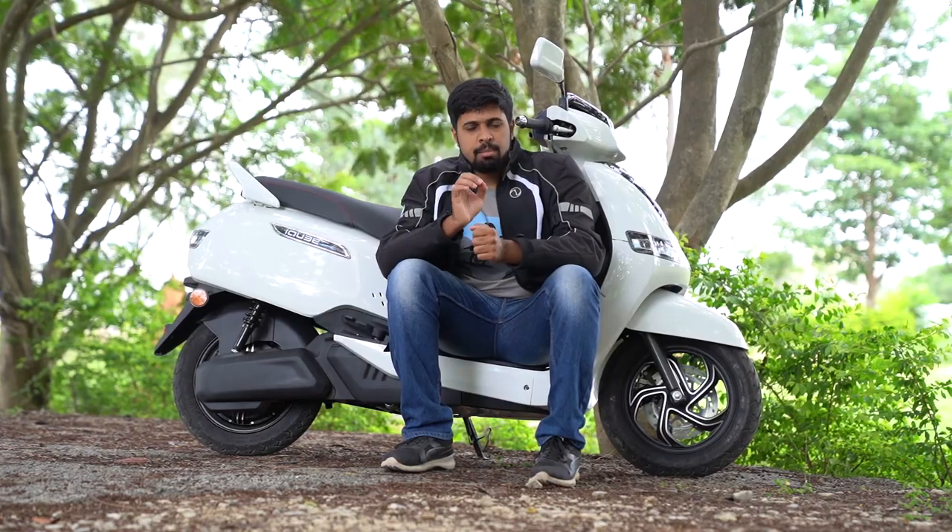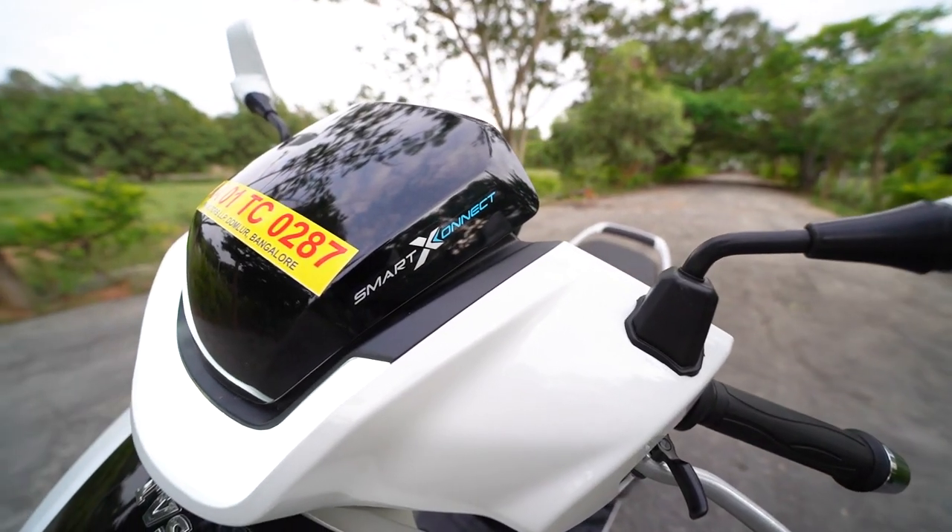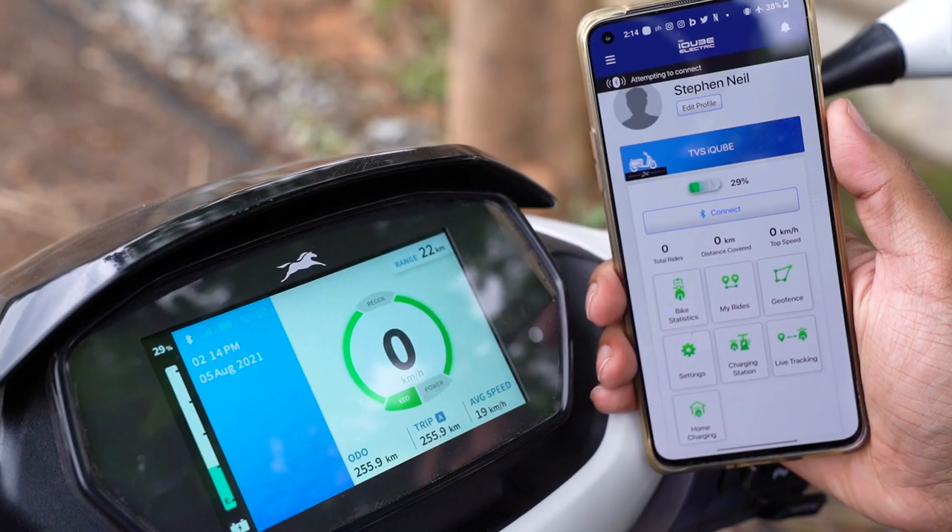On the screen it displays the time, the date, the amount of power left in the battery, the range left and also the trip meter, the odometer, speedometer and even average speed. There is a dedicated section where it displays your phone details once connected to your smartphone — incoming calls, SMS alerts, and turn-by-turn navigation. On the smartphone app you get geotagging, geofencing, trip data recording and it also shows you vehicle parameters such as range and battery power left.